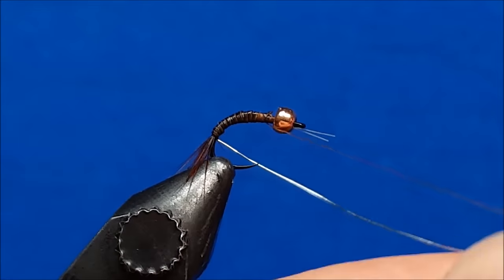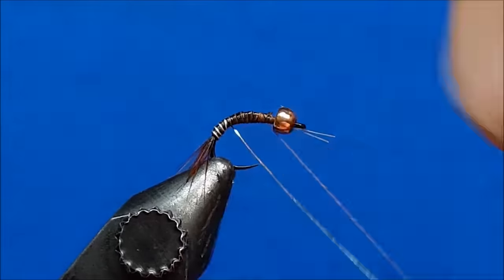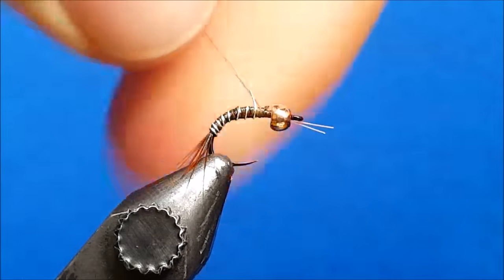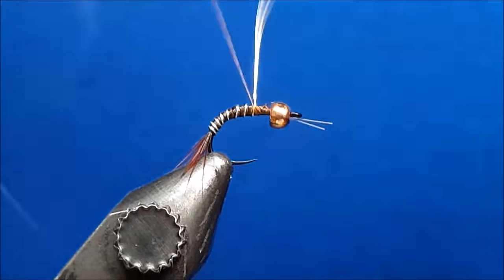Come forward now with the silver wire that's going to be the ribbing. Once I get up to my index point, I'm going to secure that with a few firm wraps, and then helicopter off the excess.